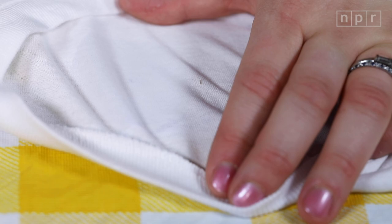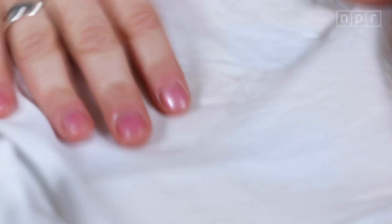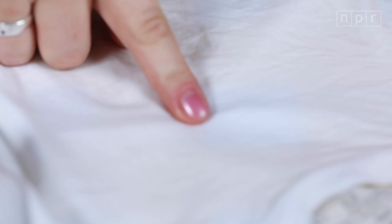Then wash in cold water — just get it a little bit wet. Whatever you do, don't put your clothes in the dryer before you get the stain out. It'll set that stain forever. For more stain solutions, listen to the whole episode at npr.org/lifekit.